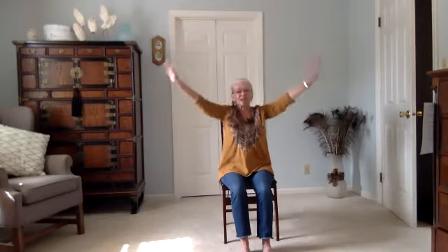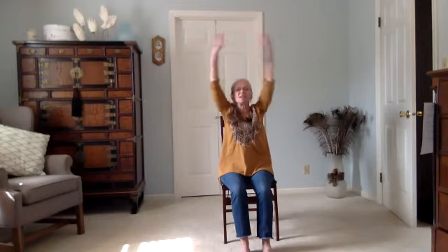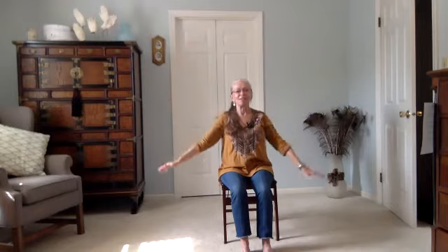Opening your eyes, let's begin by sweeping our arms up and exhaling bringing them down. As I'm planning the sessions coming up, I'm going to be focusing on different areas of the body — areas where tension tends to build up, like the lower back and the shoulders. We'll also work a little bit on flexibility, balance, and strength. It'll be something new every week.